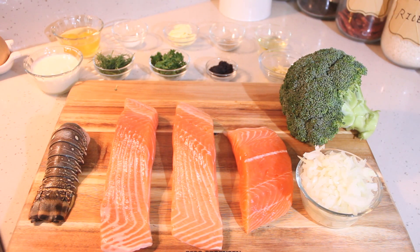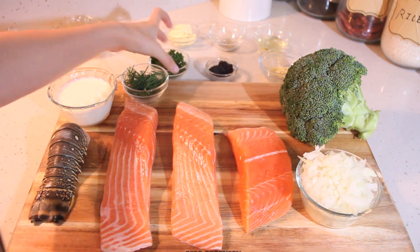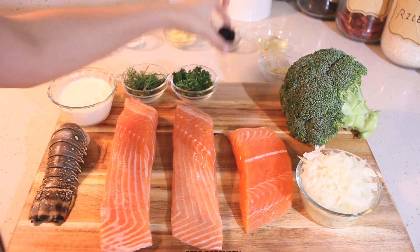For the ingredients, we need 3 salmon fillets, a lobster tail, some broccoli, 2 eggs, 3 cloves of garlic, an onion, some fresh dill, cream, brown sugar, salt and pepper, and olive oil.